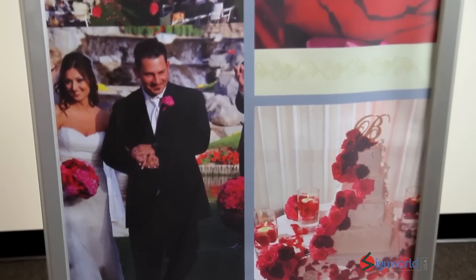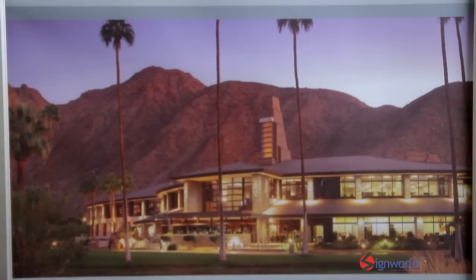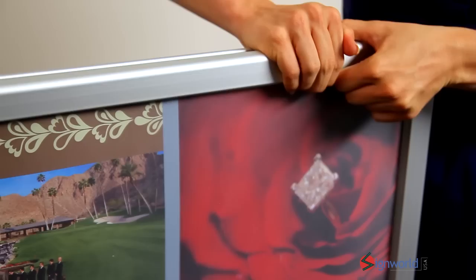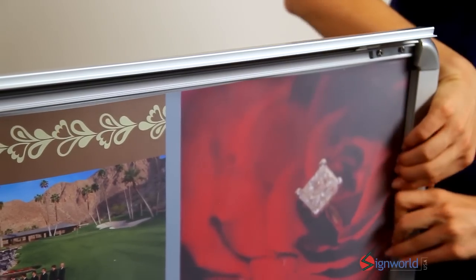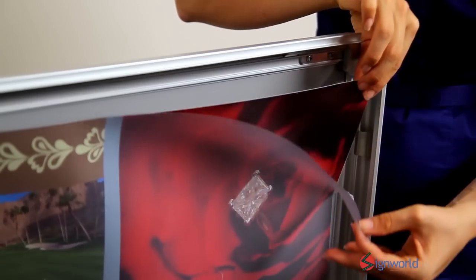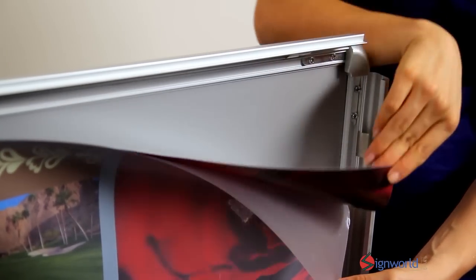The sign displays two 23.5 x 33.5 images front and back. The snap open frame allows for quick and easy image changes. Two acrylic sheets protect your images from dust and water damage.